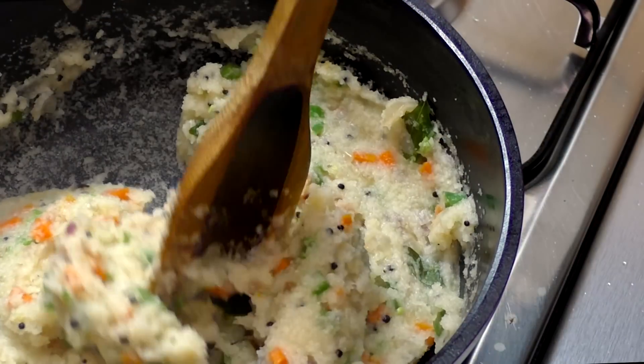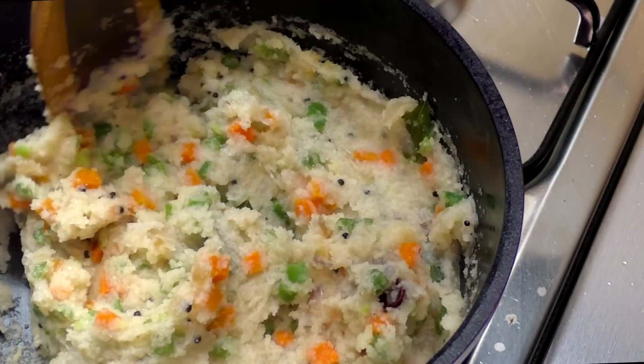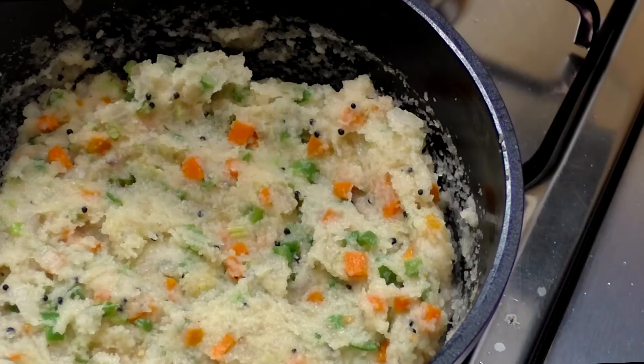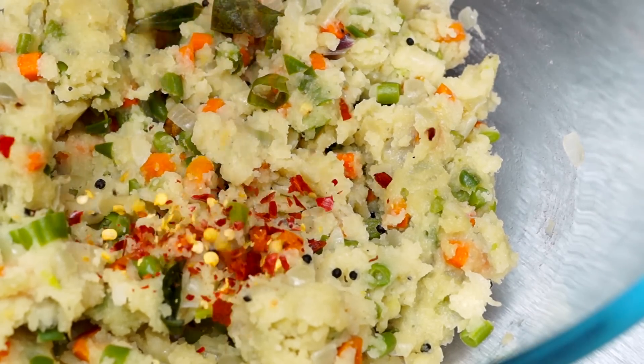Now our upma is done. I'm going to stir it one last time. After that I'm going to cover the pan, switch off the flame, and let it stay idle for about 10 to 15 minutes or so.